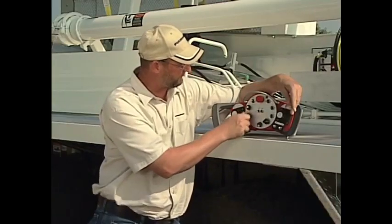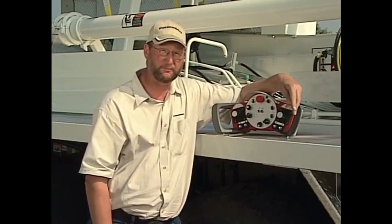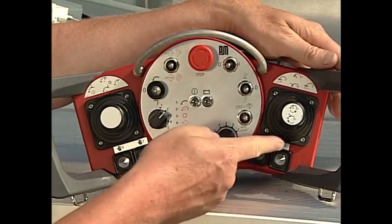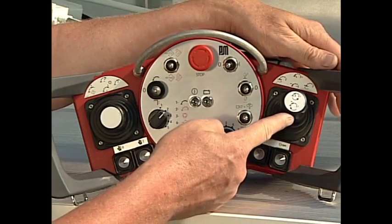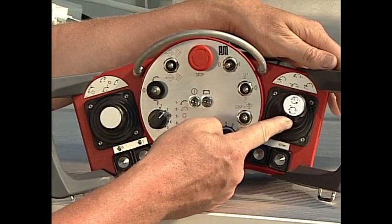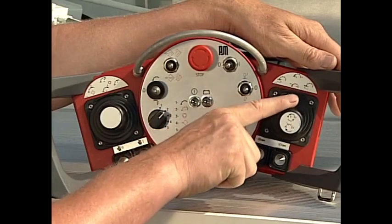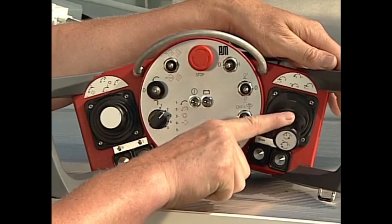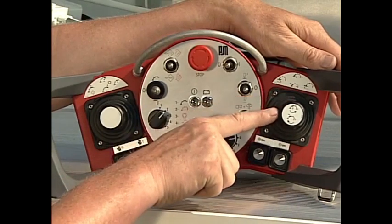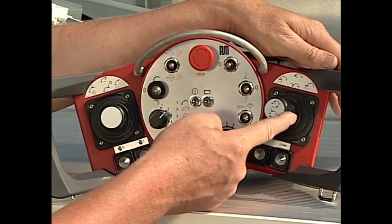In position number two, now we're fully using EBC, or Ergonic Boom Control. We now use the right-hand joystick to control all boom movement. If I push forward, the boom moves away from the centerline of the truck. If I pull back, the boom moves back towards the centerline of the truck. Boom slewing left and right is done just like we're used to, with the same joystick.